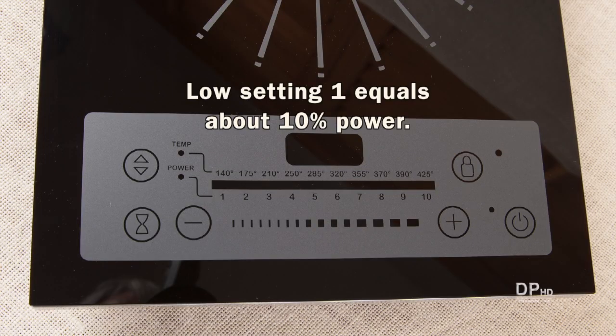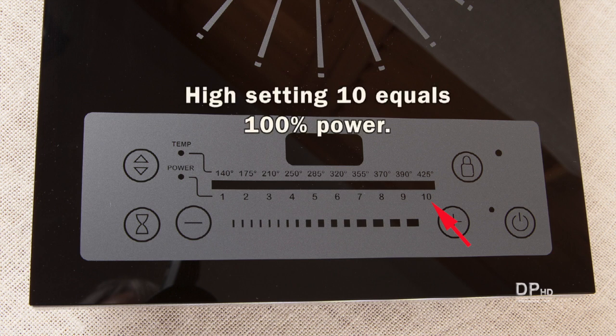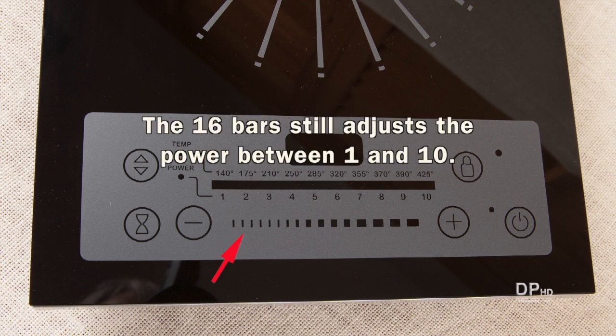Like many microwave ovens, low setting 1 equals about 10% power, medium setting 5 would equal about 50% power, and high setting 10 equals 100% power. This model also has a control bar with 16 bars. Using a finger, you can swipe across the bars to adjust the power between 1 and 10. The extra bars are for decorative purposes only.